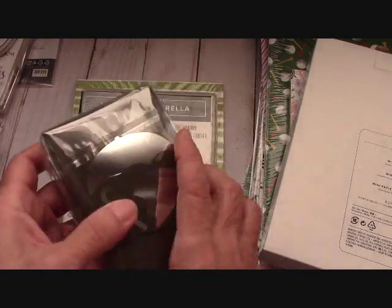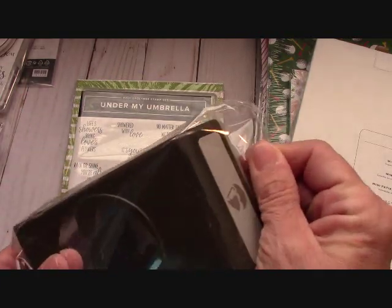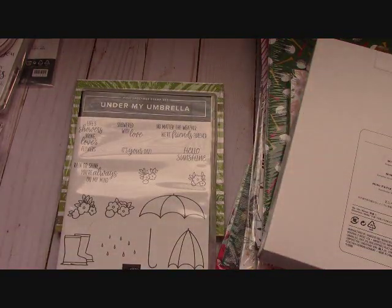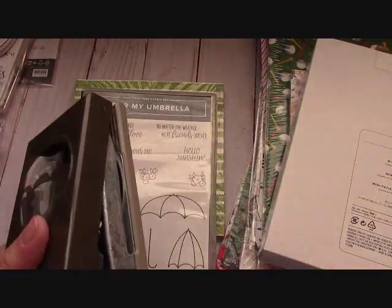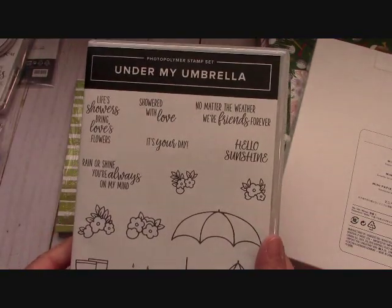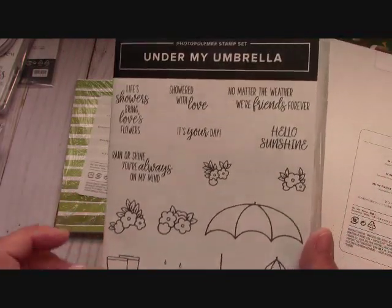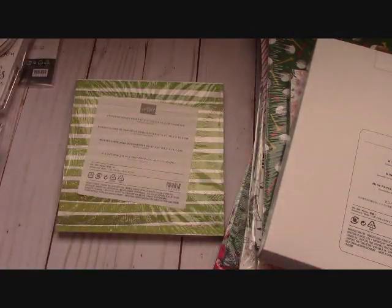Under My Umbrella - an umbrella punch, guys! An umbrella punch. There's so much I'm really going to be doing with this. Look at this stamp set - it's "It's Your Day," "Hello Sunshine," and the boots are adorable. Fun set right here.